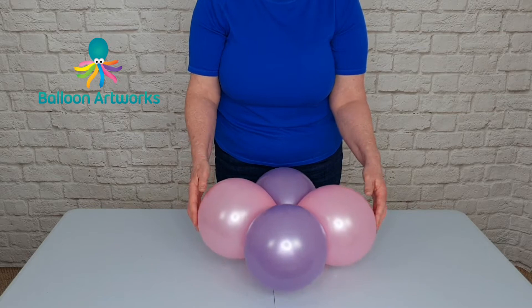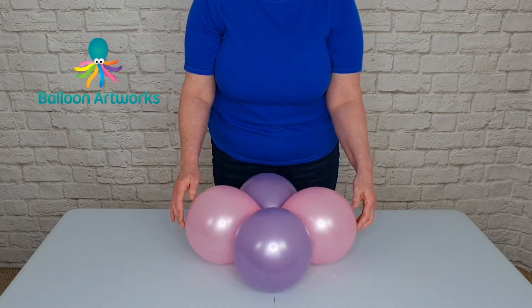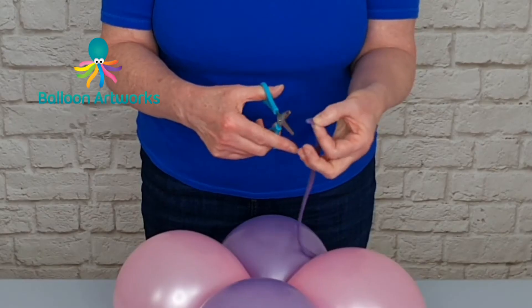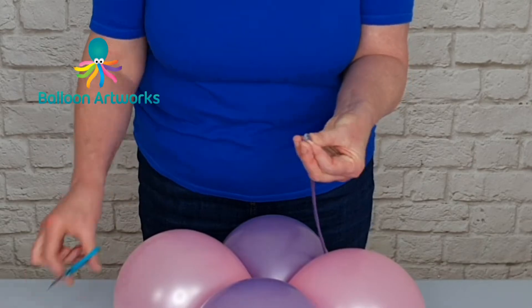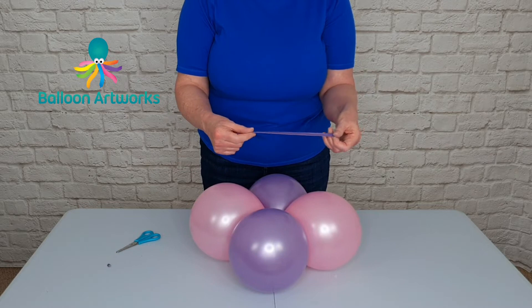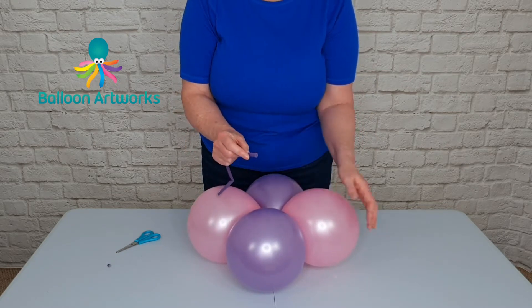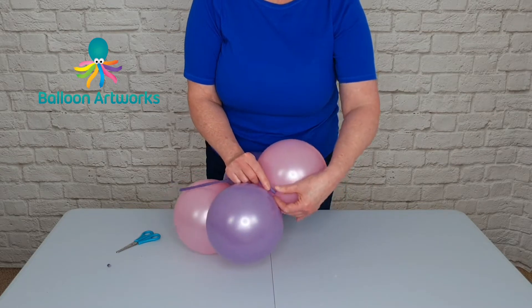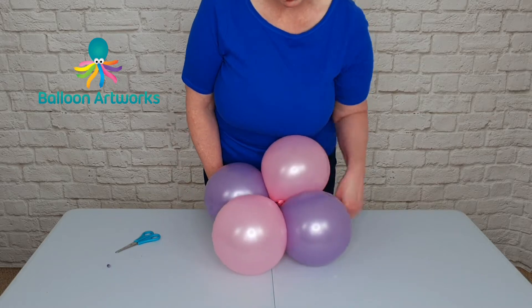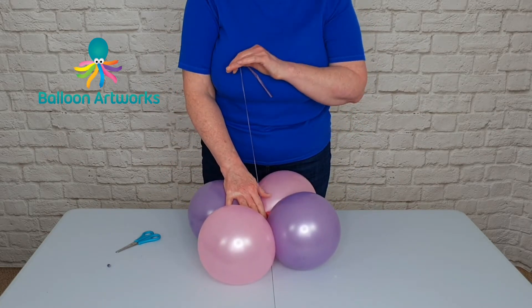You're not having to wrap around multiple times, which you don't need to do for an indoor column like this. Take your 260 and I like to just snip off the end — I do this because I don't want to get any air bubbles in the 260 as I attach it. Then just take that nozzle, pass it through the centre of your cluster, and wrap it around a couple of times so it's nice and secure.